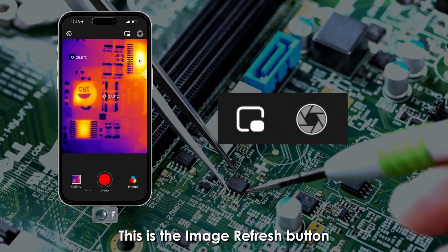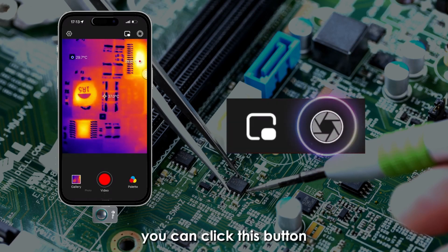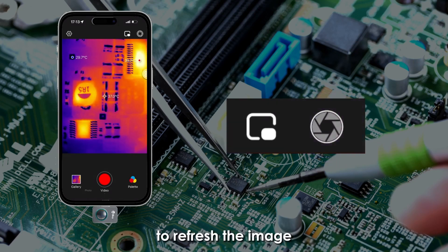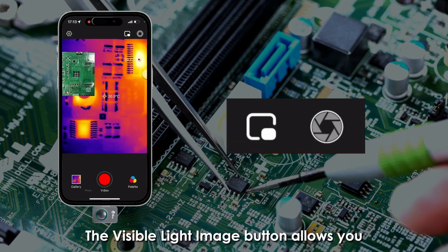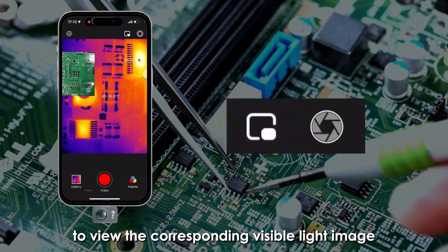This is the image refresh button. When the image quality decreases, you can click this button to refresh the image. The visible light image button allows you to open the phone's camera to view the corresponding visible light image.